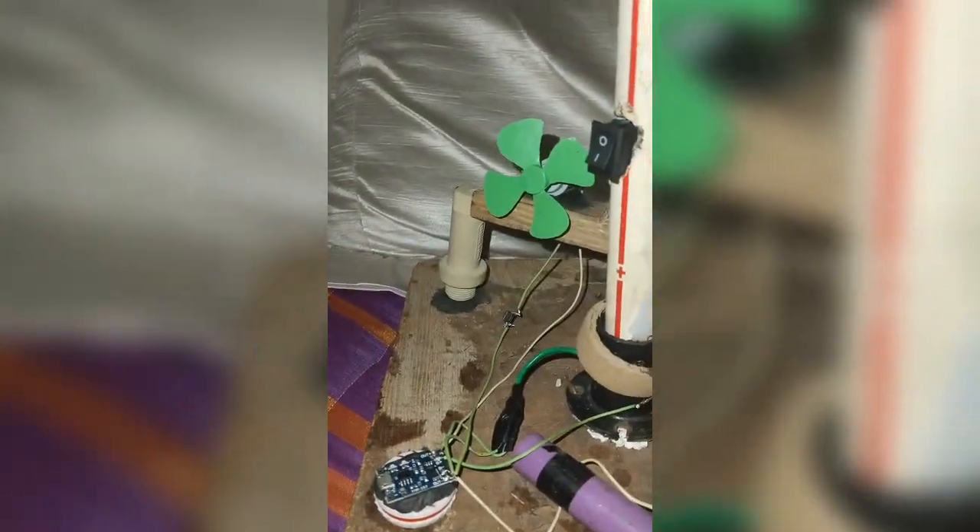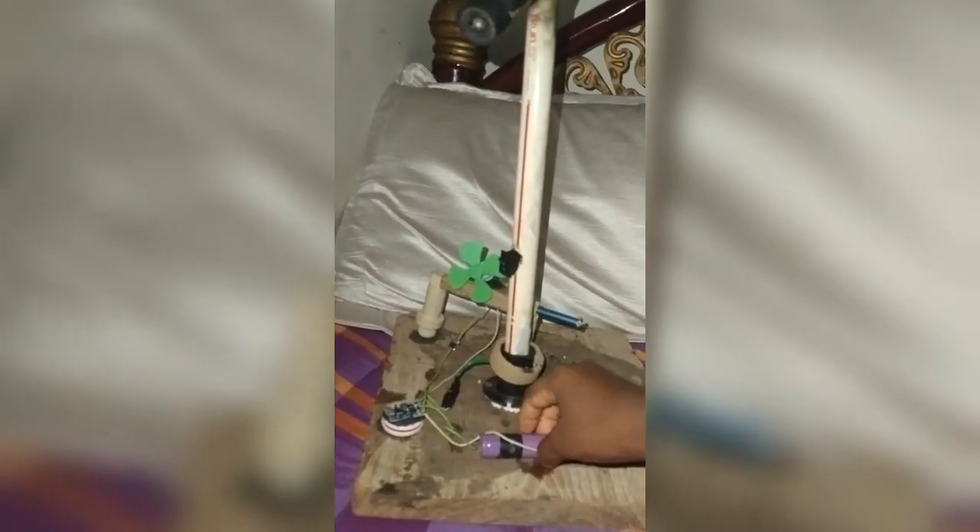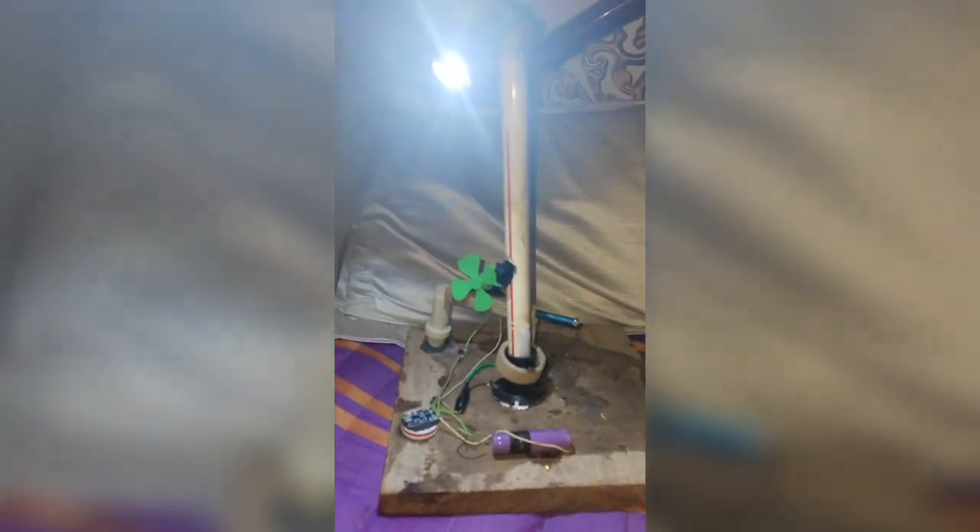I have a fan with a charging fan. It's very bright — you can see it.